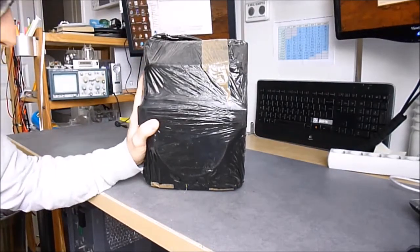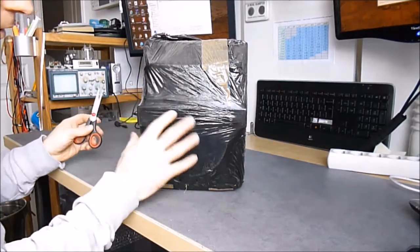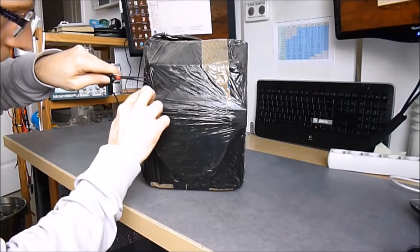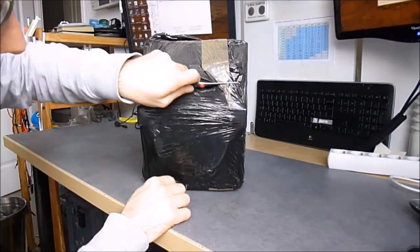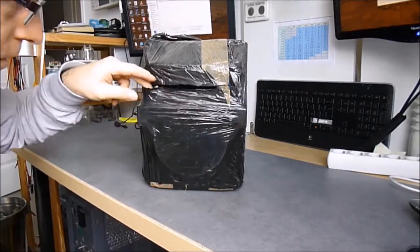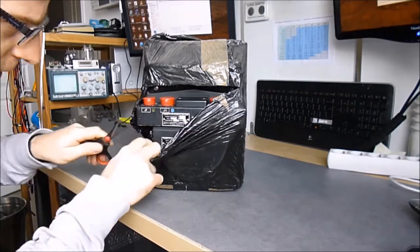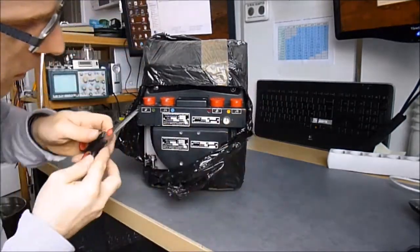Hi guys, I just dug out of my garage this big black thing which weighs an incredible weight, and it will be the subject of a multi-part teardown video. We have a big gray gyro unit from a cap fighter — I believe this is from Dassault Mirage Catfighter. It is a French-made unit.